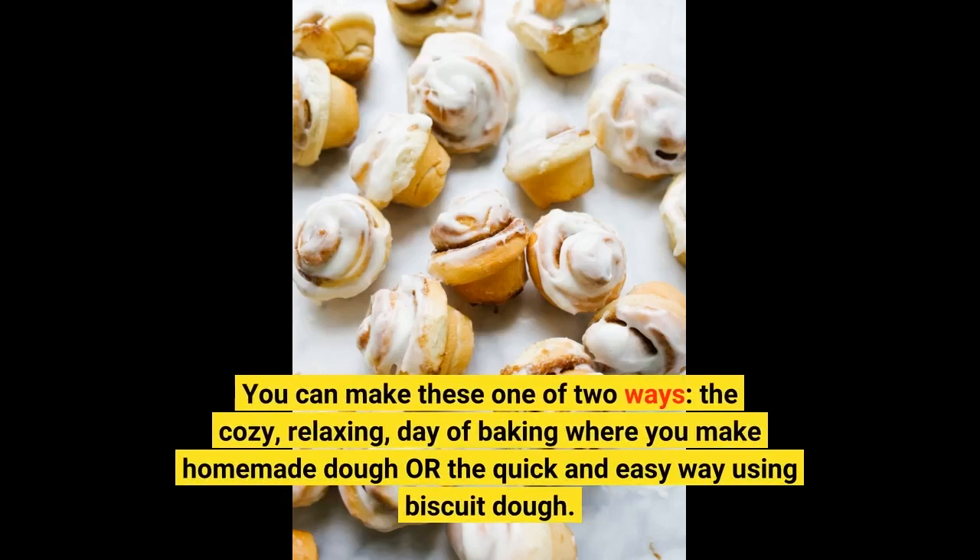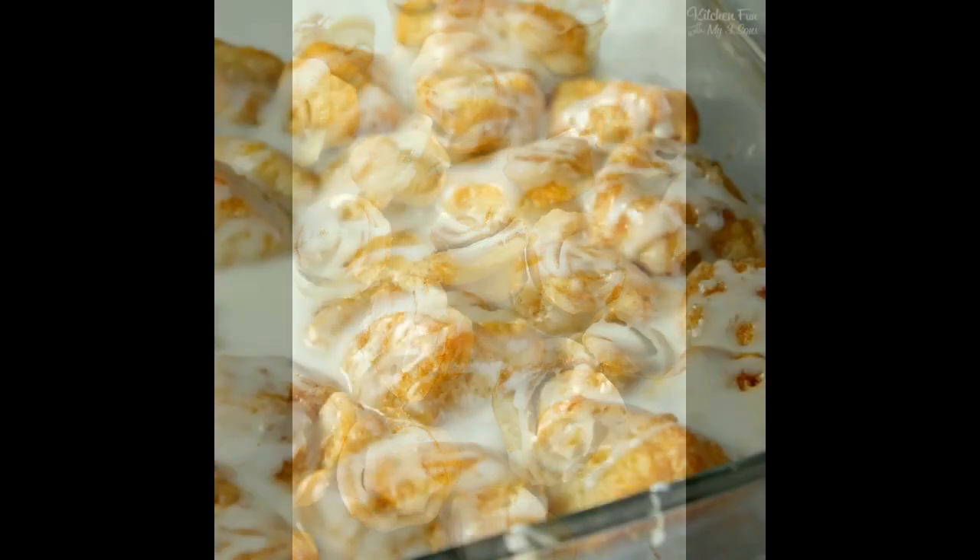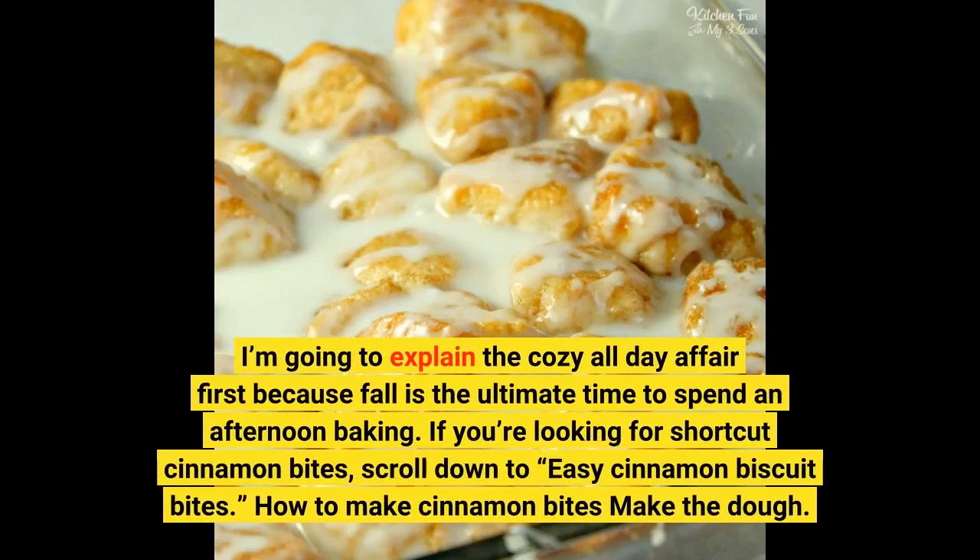You can make these one of two ways: the cozy, relaxing day of baking where you make homemade dough, or the quick and easy way using biscuit dough. I'm going to explain the cozy all-day affair first because fall is the ultimate time to spend an afternoon baking! If you're looking for shortcut cinnamon bites, scroll down to Easy Cinnamon Biscuit Bites!